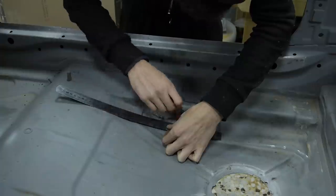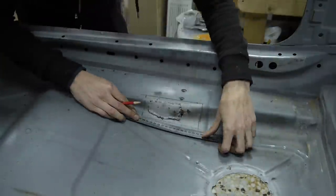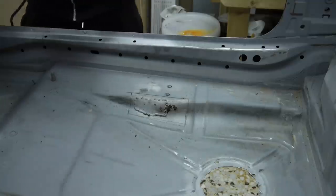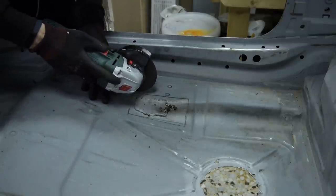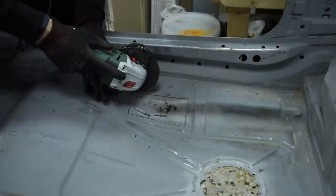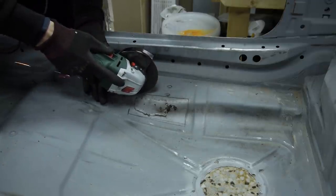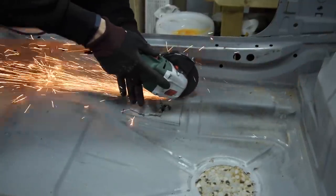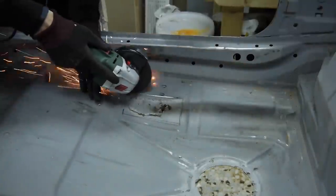I marked a much larger area than the lap weld to make sure all of the rust was removed. This cut was kind of important as the bracket was right below it. At this point I didn't know if the bracket was available or not. I think I might have nicked it in a few places.